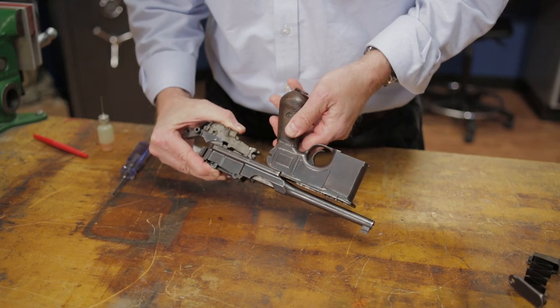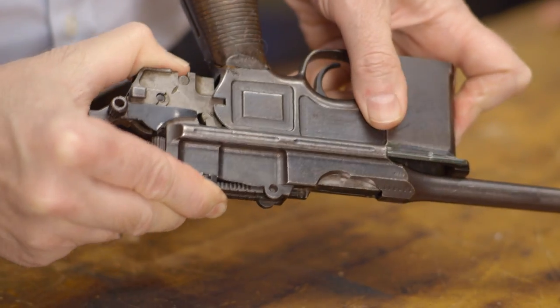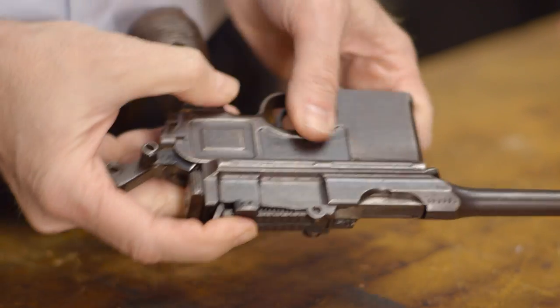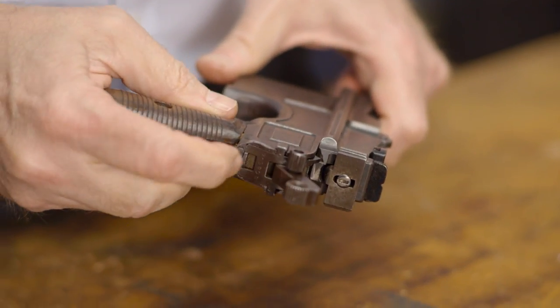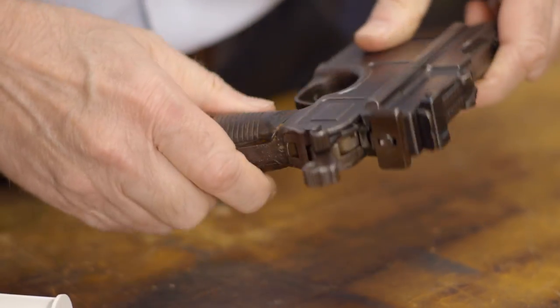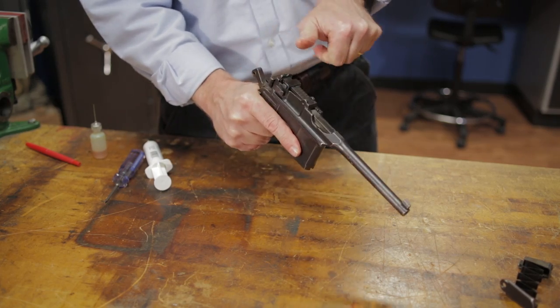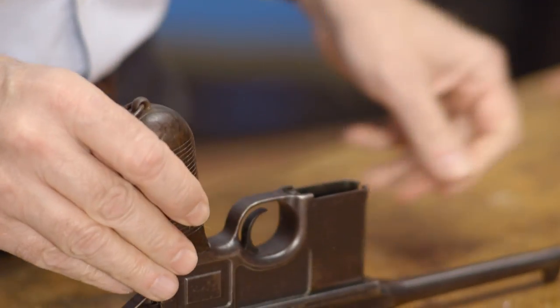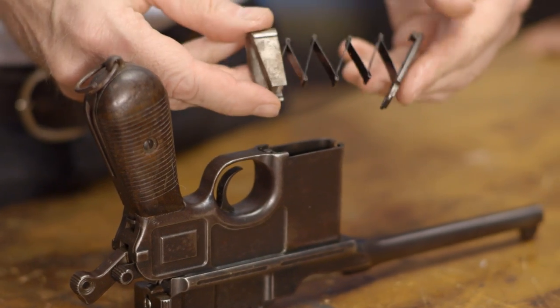Then all we have to do is slide the entire assembly onto the frame until the lugs seat on each side and the takedown latch snaps into place. Now we'll cycle the bolt a few times to make sure we have all our parts in the right places. If everything looks good, we can replace the magazine follower and spring, depress the plunger with the floor plate, and slide the floor plate into place.